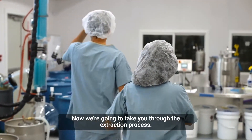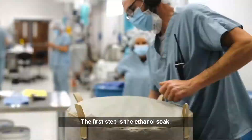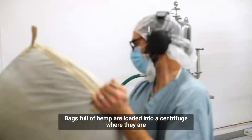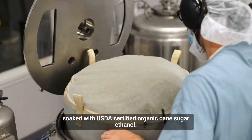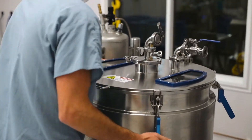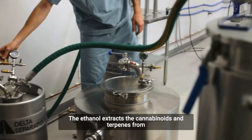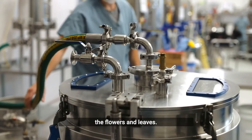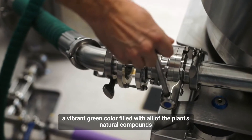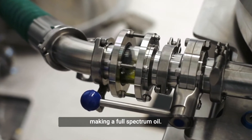Now we're going to take you through the extraction process. The first step is the ethanol soak. Bags full of hemp are loaded into a centrifuge where they are soaked with USDA certified organic cane sugar ethanol. The ethanol extracts the cannabinoids and terpenes from the flowers and leaves. After soaking, the ethanol becomes a vibrant green color filled with all of the plant's natural compounds, making a full spectrum oil.